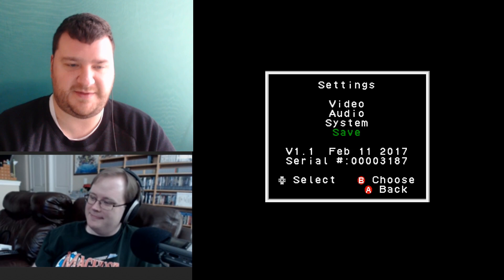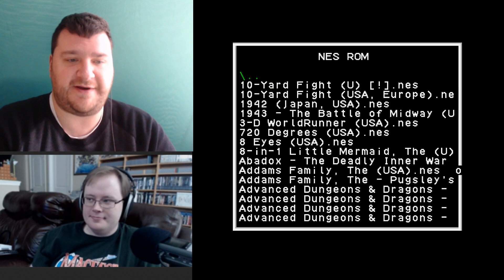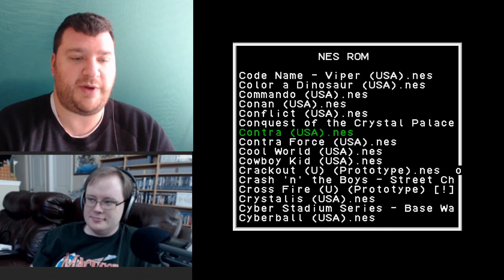I'm going to run Contra real quick. My Life in Gaming has a video coming up on the NT Mini. Anybody that follows my channel knows I just moved and all my stuff is in storage — I don't have my AVS or my RGB-modded Famicom — so I won't be able to do the comparison shots I would have loved. But in my personal opinion, My Life in Gaming does those better anyway.